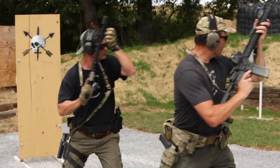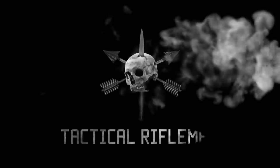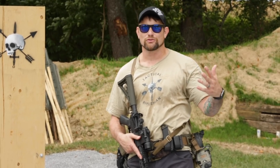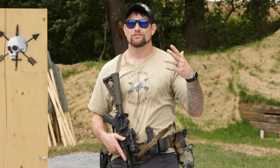Identify. Threat. All right guys, Instructor Z here with Tactical Rifleman, and today we're going to be covering some Green Beret turn drills.